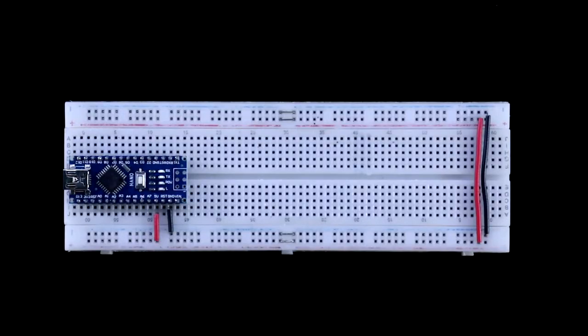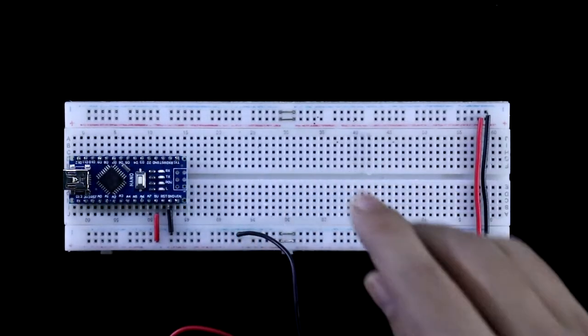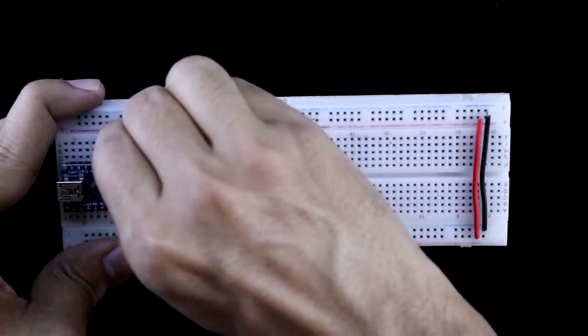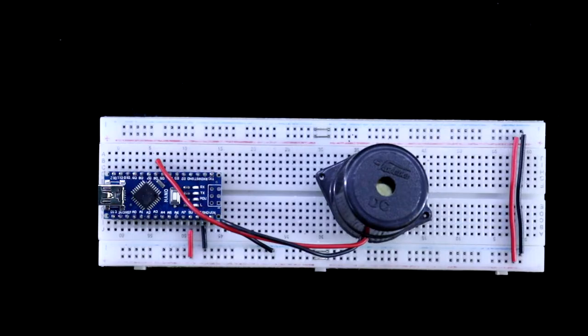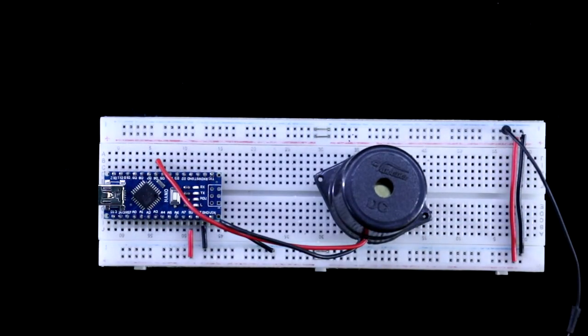For this it is a very simple connection — just connect a buzzer. The negative pin of the buzzer and positive pin is connected to pin 6 of Arduino. The program is already uploaded. Now I'm connecting plus 5 volt — that is negative and the positive.